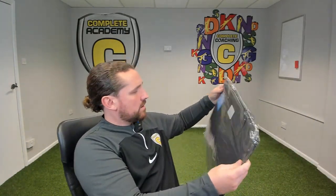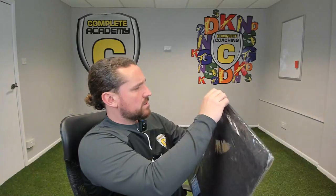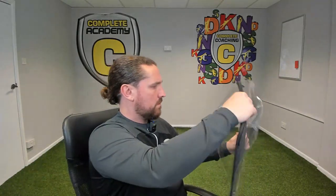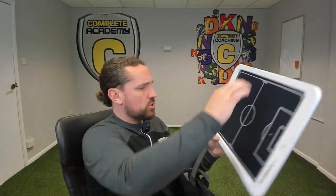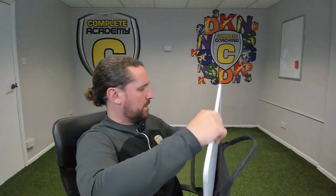And then we have the protective case as well, which is always handy to have for something like this. It's just got a little handle on the top. So as soon as you're finished with your pen, you just pop it straight in, slide it into the case, zip it up and you're ready to go.